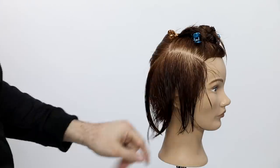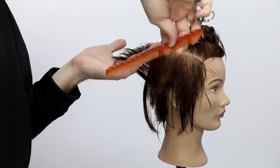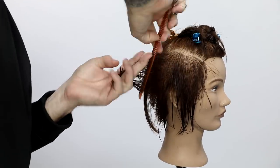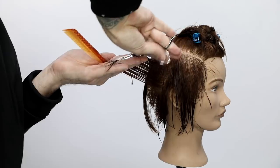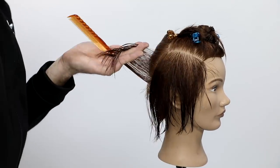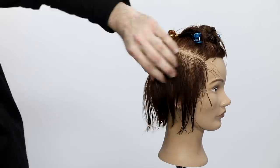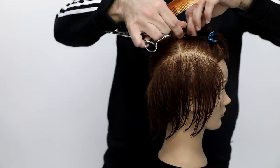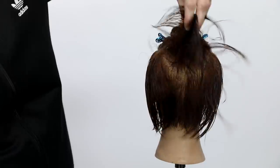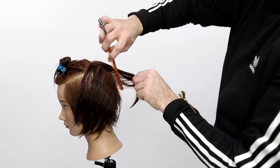Anytime I'm cutting hair, the number one thing I'm always thinking about is where am I pushing that weight and what do I want to do with it later? All of this weight I'm leaving on isn't necessarily going to stay on the haircut — a lot of it I'm going to cut off, and you'll see that in the next section. For now I wanted that weight because I want to work with it later, and I really wanted to get that short concave effect going on the sides.